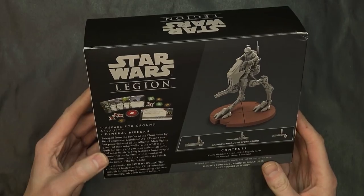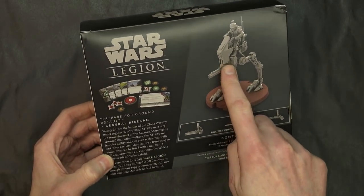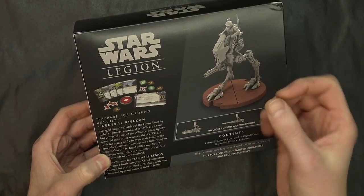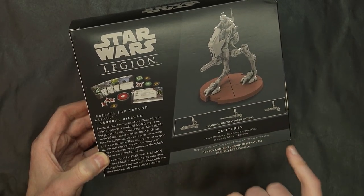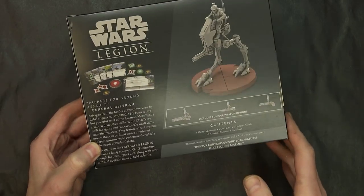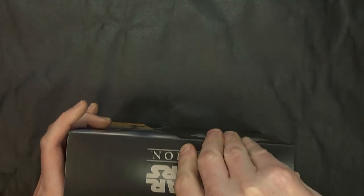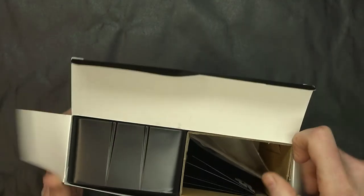Same over here for the AT-RT. You're going to get an activation marker, three unique weapon options that slot in with a hexagonal base — I have to double check that. Plastic miniature, the unit card, upgrade cards, tokens, and a rule sheet as well. Once we open up the box, there isn't actually too much to this one, but we'll get it all sorted out.